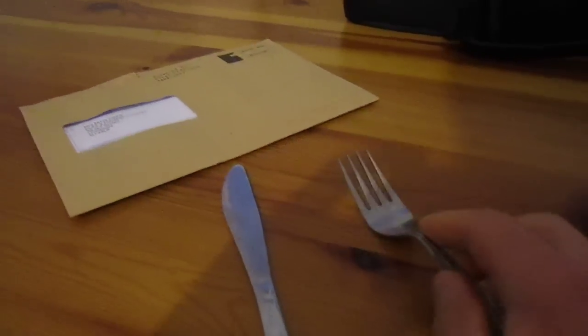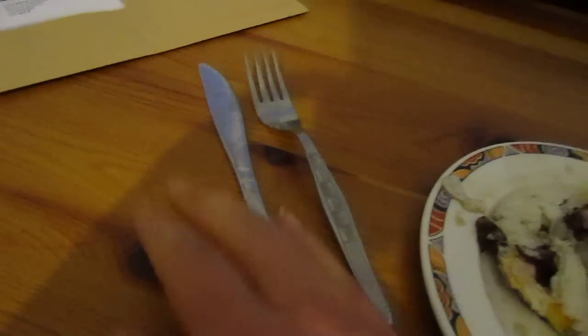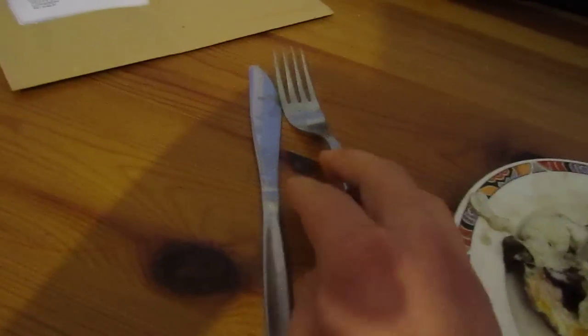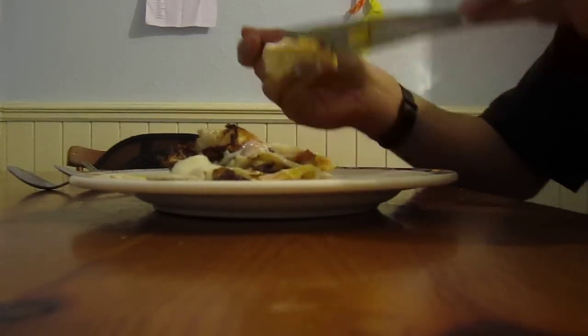Now usually when you eat food over here, you use these two things mostly: knife and fork. Let me just demonstrate it because that's the best way to eat — you use the knife to cut the food up and you use the fork to put the food in your mouth. Let me show you now. You can see the food there. Watch me use these two to eat the food — hopefully you'll find this informative. I'll just carry on talking while I eat this food.